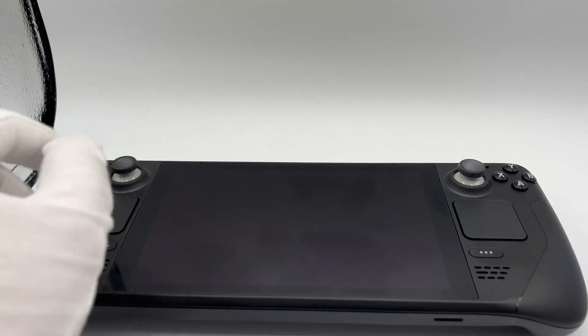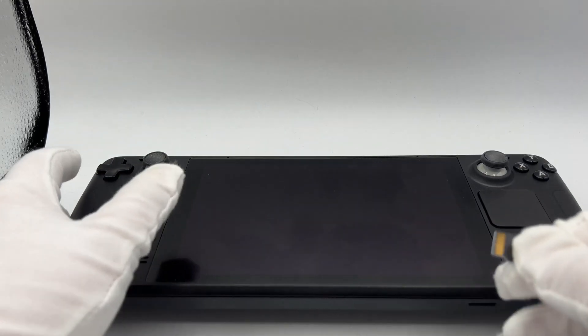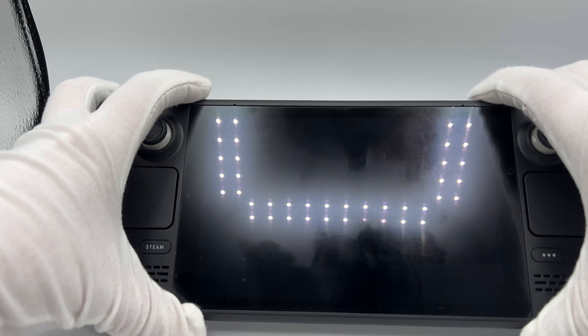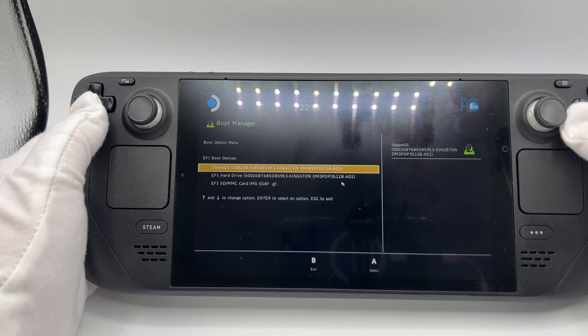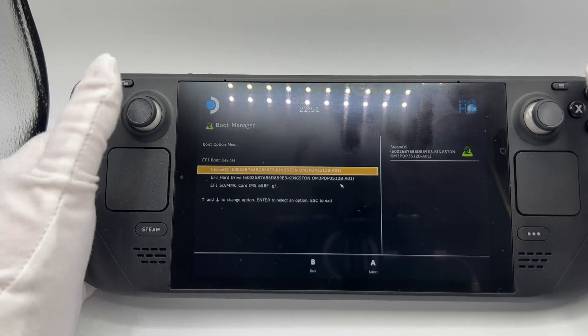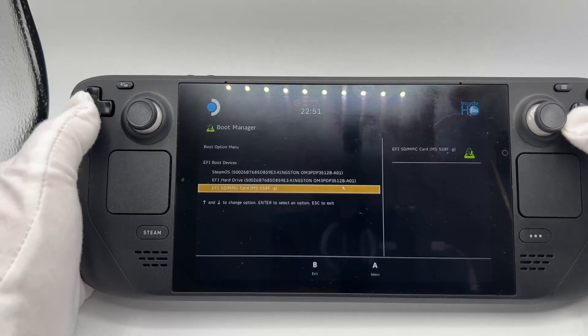I've got my Steam Deck here. I'm going to go ahead and open this up. What we want to do is take the MicroSD card and put it in the MicroSD card slot. As it says, volume down and the power button for three seconds. You don't hold the power button and the volume down together — you just hit the power button and hold the volume down. So only hold the volume. Let's scroll down and push A.